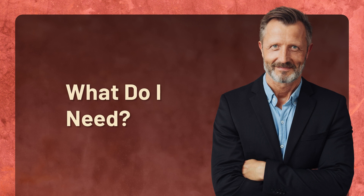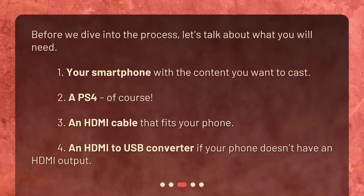Before we dive into the process, let's talk about what you will need: 1. Your smartphone with the content you want to cast. 2. A PS4, of course. 3. An HDMI cable that fits your phone. 4. An HDMI to USB converter if your phone doesn't have an HDMI output.